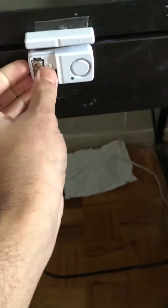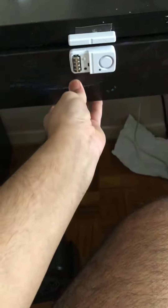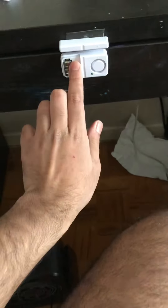Last, pull out the tab from the battery to turn the alarm on. Now turn on your alarm with the switch, and try your alarm out to see if it works. Then put it back when you're done.